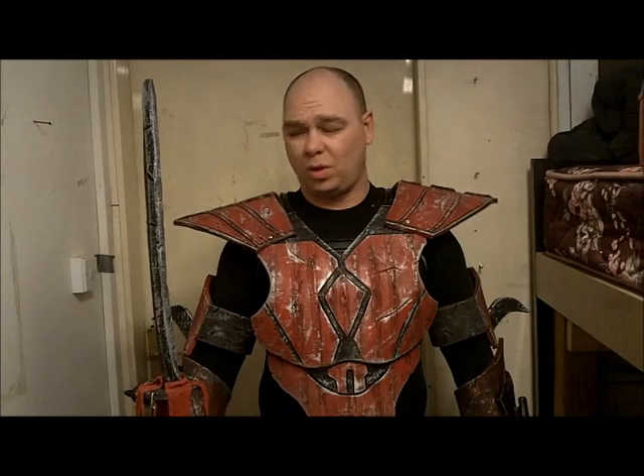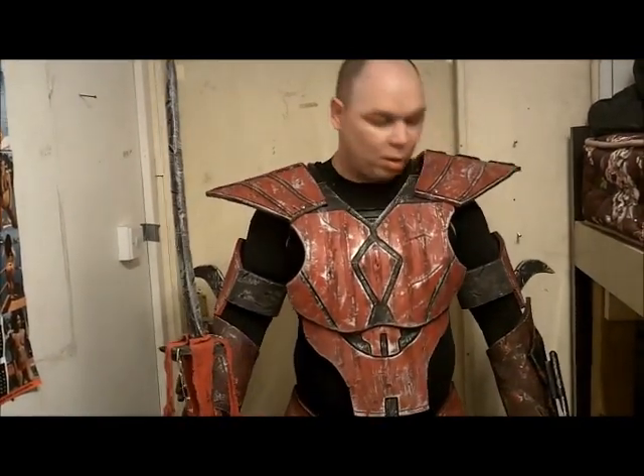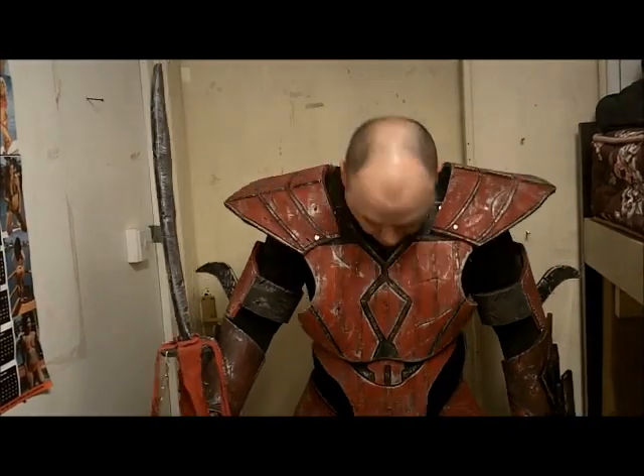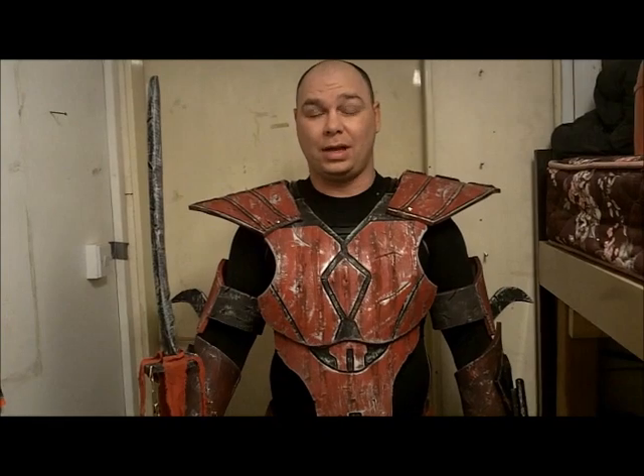But once I get it the way I want it to be, then we'll do that. I still have some weathering to do, some straps to do, small adjustments. Like I said, it's the first time I'm putting the suit on as a whole, and I didn't even have the backpack or the back armor done yet, so that's why I'm not even going to bother turning around.